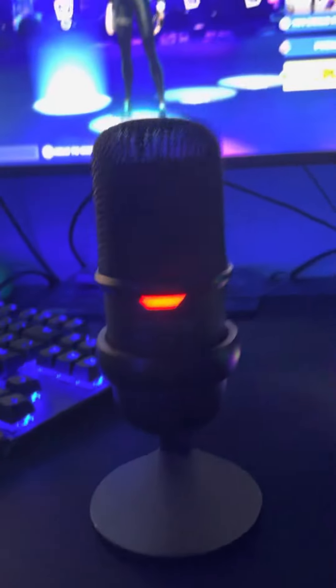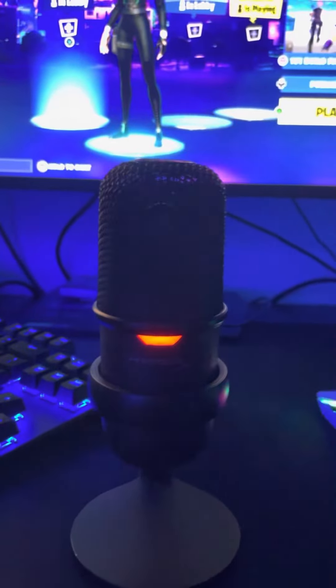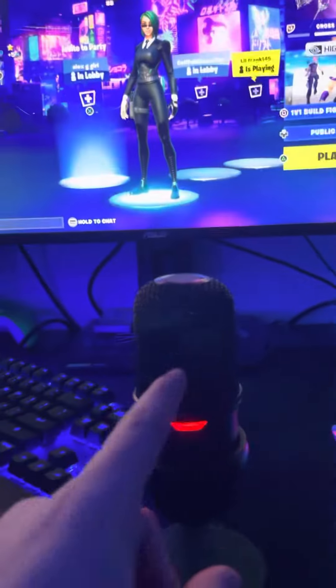Let's get started with my mic. I have the HyperX SoloCast. I love this thing — it's actually a pretty good mic. It has good quality for around $30. I definitely recommend it.